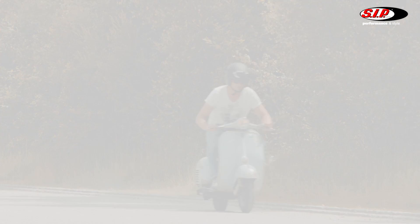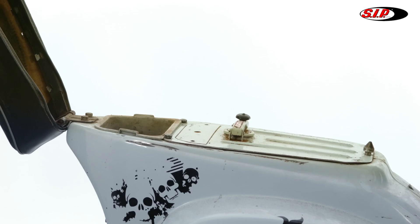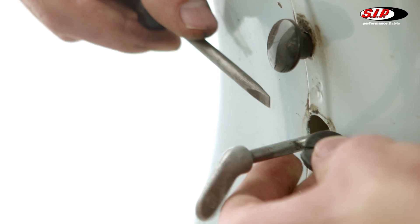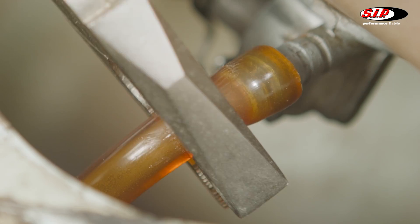Let me show you how to mount the fuel tap. The best tool for this job is the etched SIP fuel tap wrench. First of all, we have to remove the tank. Nearly all models have four fixing screws on top. As soon as we have removed the rubber ring, we can lift the tank a little and detach the fuel hose.